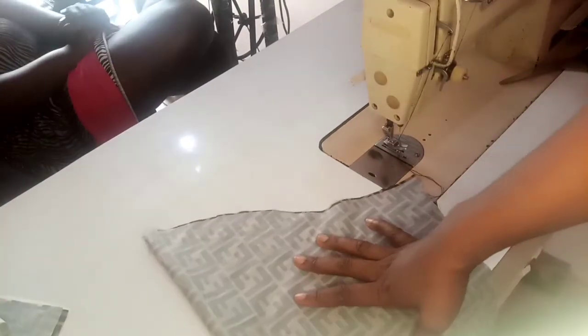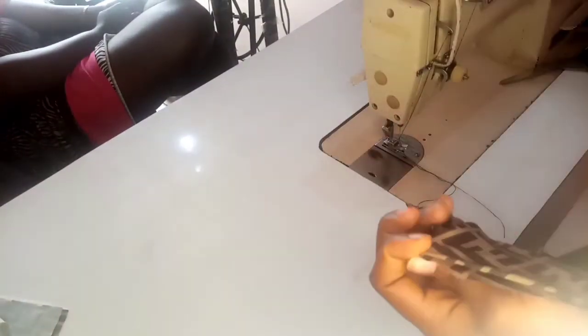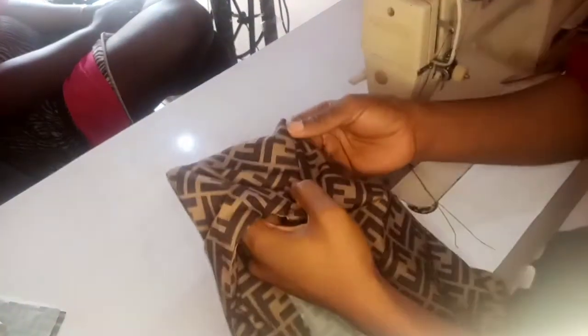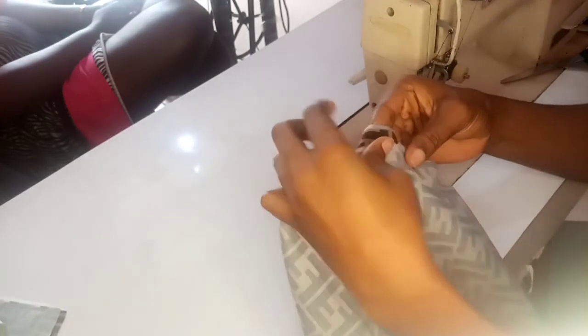So what we want to do now is to attach our sleeve. We'll attach our sleeve round and attach it to the top now — from here. We'll attach it here, front to front faces.